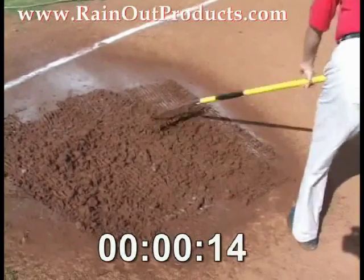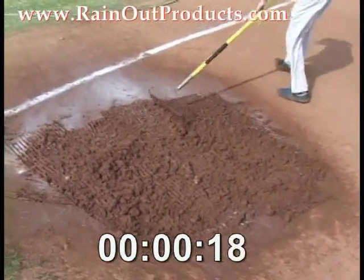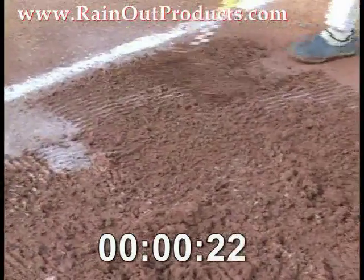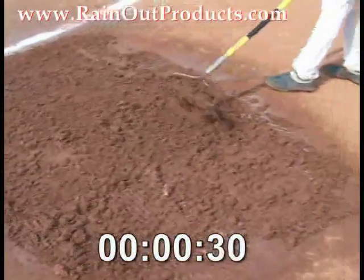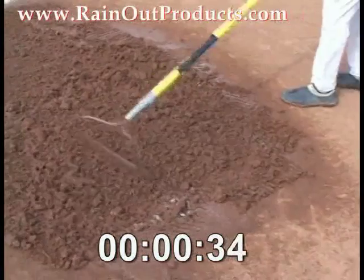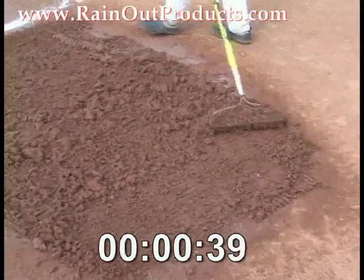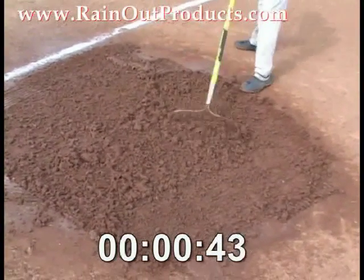It reduces your watering costs and the time spent getting your field ready to play. You can do it with less staff, which is an important thing for a lot of municipalities out there. They can't afford the labor costs of putting a bunch of people out on a field getting it ready for play. With this, you don't need as many people out there working on the field. And most importantly, Rainout meets and exceeds EPA, OSHA, and ANSI guidelines for products working on fields.